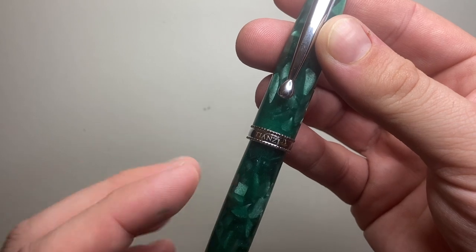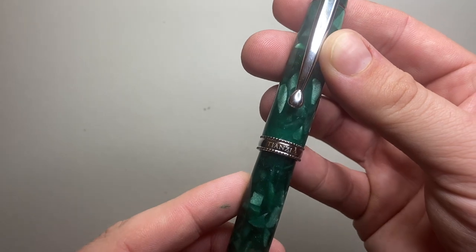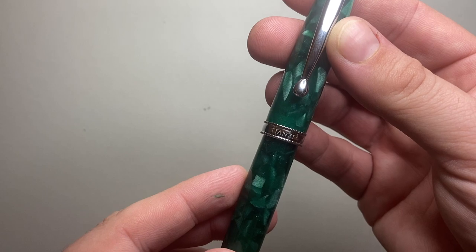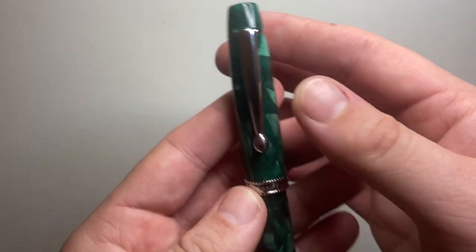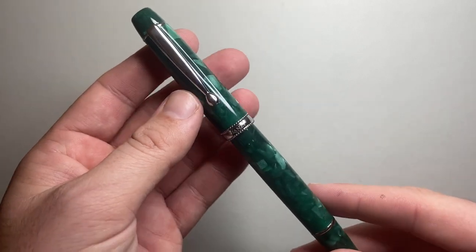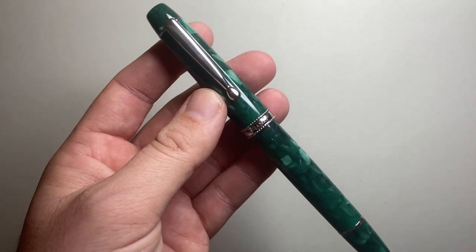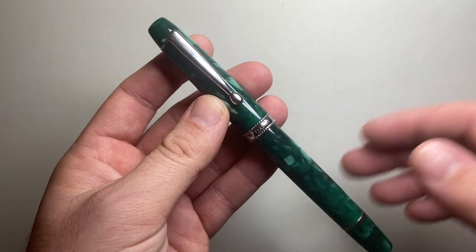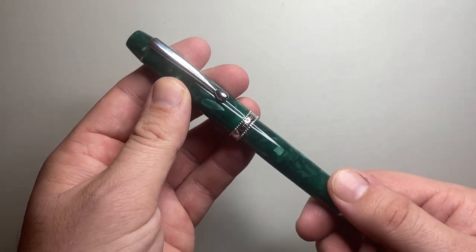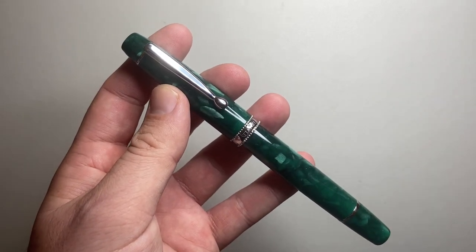The Tianzi T01 — or piston filled fountain pen — retails at 56 Australian dollars, which puts it in a very nice place in the market, particularly for a pen made to this quality. It's available through Etsy or other Chinese online retailers; just Google the pen to find it. I think it's a well-made pen at a well-positioned price point.